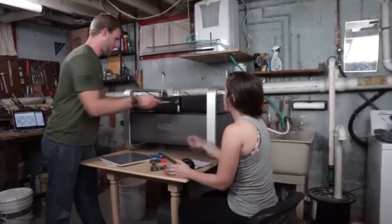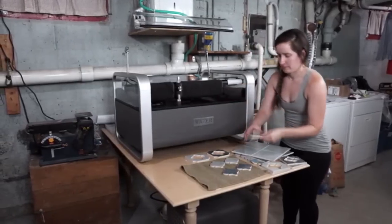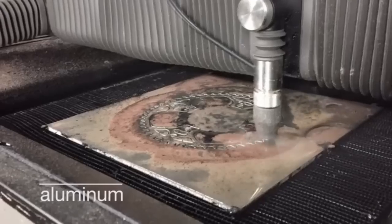It's great for any workshop. It cuts every material, it's compact and contained, and it's digital, so you can make precise cuts that are impossible to make any other way.